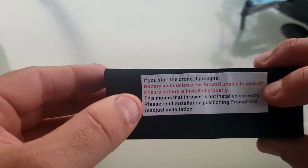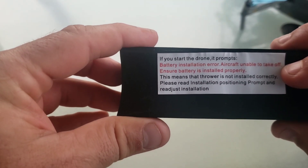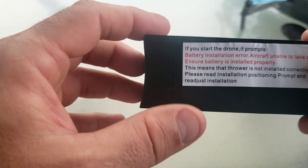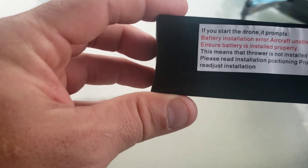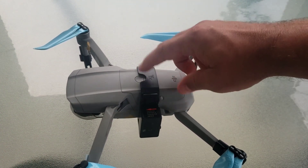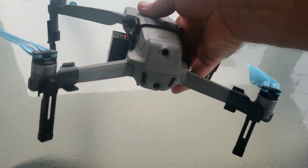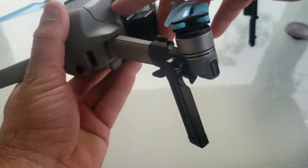Well here it is folks. The warning label says if you start the drone it prompts a battery installation error — aircraft unable to take off, ensure battery is installed properly. This means the thrower is not installed correctly. Please read installation positioning prompts and readjust. Alright, we got it hooked up. You got the indent on the front for battery buttons on the side fitting those little grooves so they shouldn't be pressing down. If they are pressing down you probably have this on backwards.